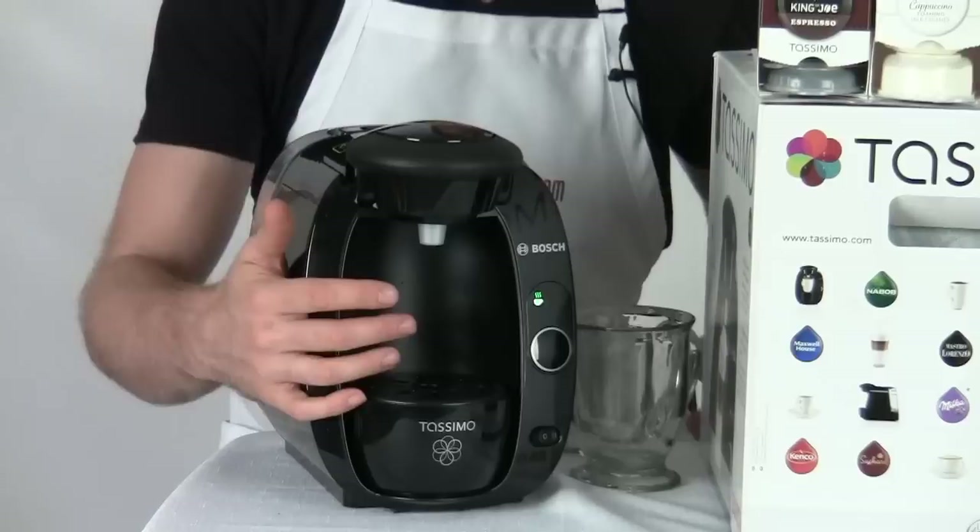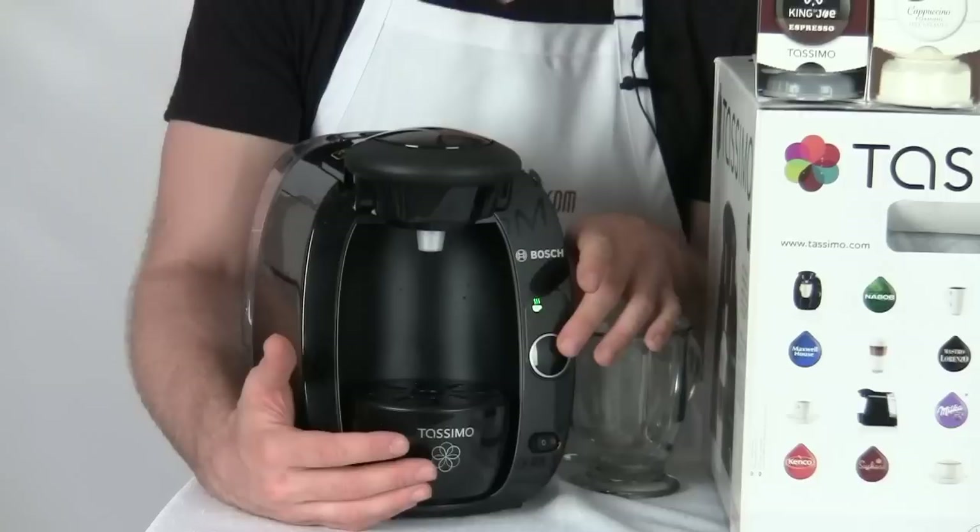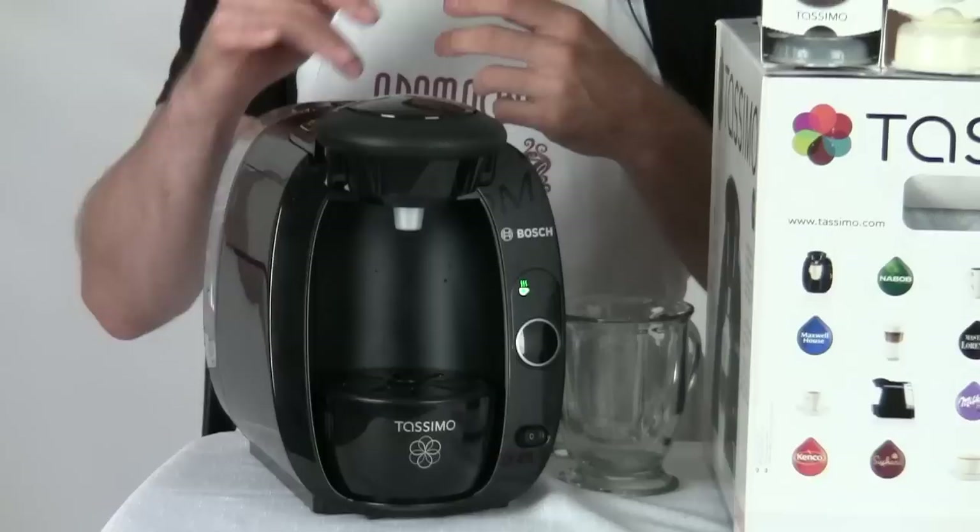On the front of the machine the operation is very easy. You're just going to notice that you've got this one single button. That button is going to tell you when you're ready to brew, when you're in the process of brewing, or that you can continue to add water to your beverage after you've brewed — and we'll talk about some of those things when we brew some coffee in a few moments.